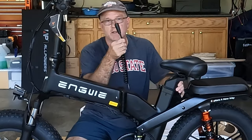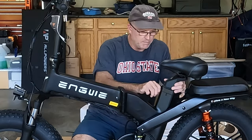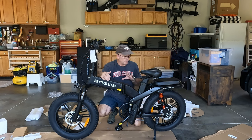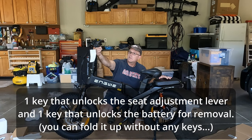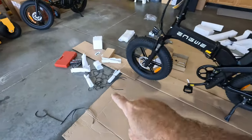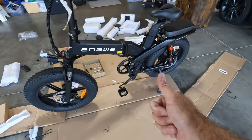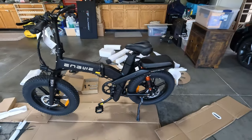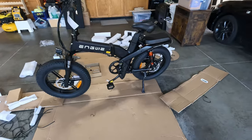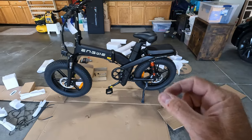That cable goes right back here behind the seat post. You get two keys — one that unlocks the folding mechanism, and another that locks the battery in place. You also get tons of foam protectors to keep all this powder-coated black metal from getting scratched, which is very nice. I'm pretty impressed with how Ingway packed this. The assembly instructions were pretty decent — my one recommendation would be a little more close-up detail on some of the bolt connections.